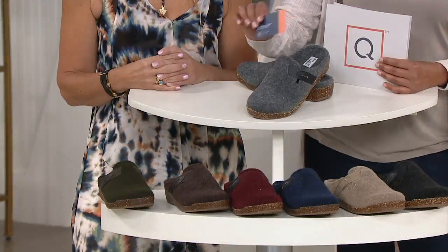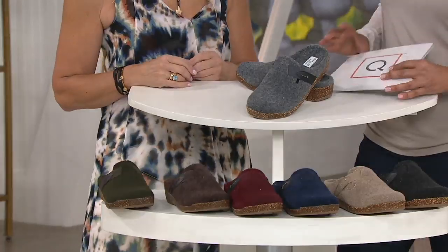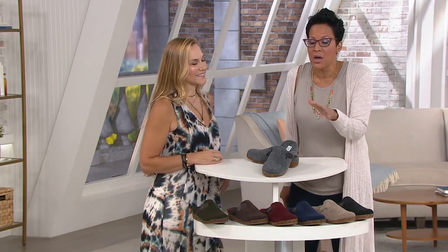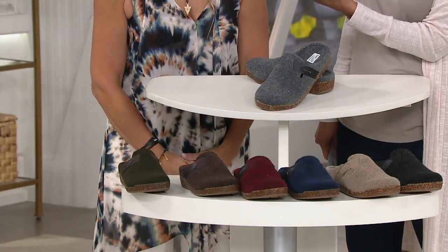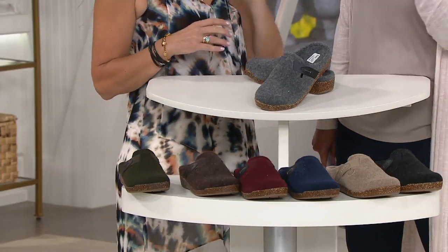We have free exchanges for size and color on everything. So every shoe in this show — if you're new to Earth and you're thinking, I want to buy, but shoes are scary, I've got to figure out my size — we have a size chart on QVC.com. Free exchanges for size and color, both directions. That gives you just a little bit more confidence. When you're shopping online and you've never done that brand before, you're like, should I take an eight and a half or nine? We've got a size chart, which is easy.